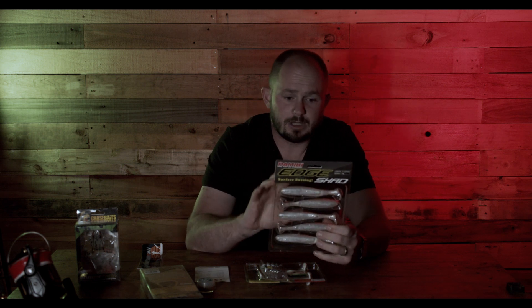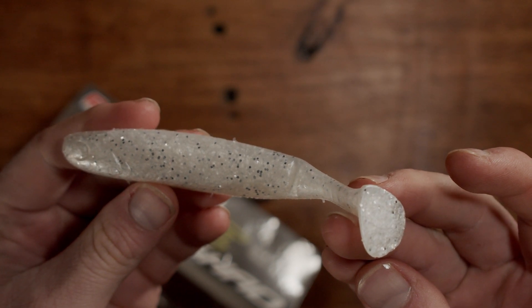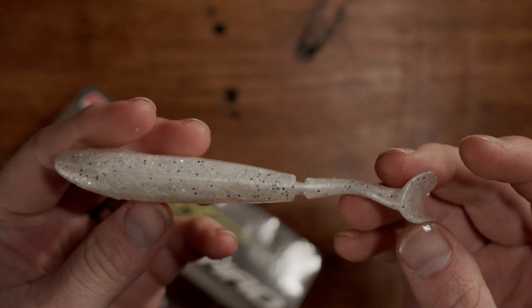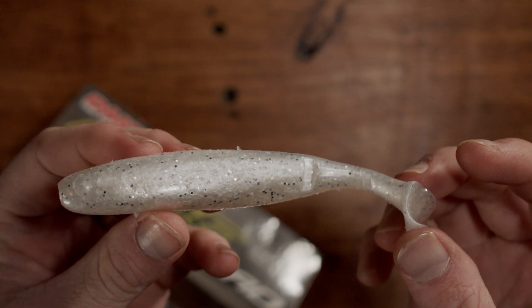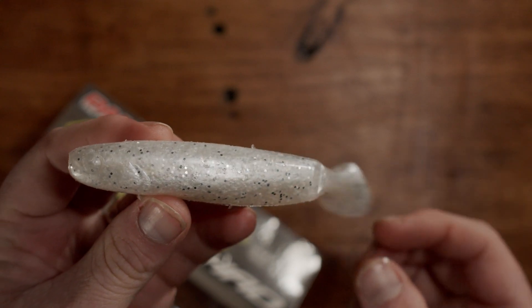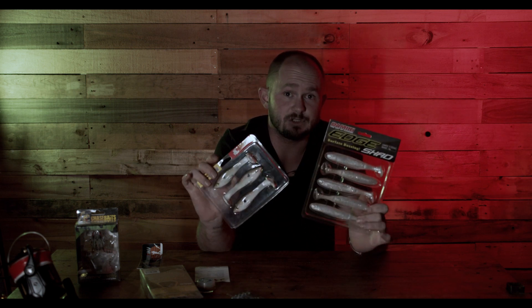The next plastics are the Domeki Edge Surface Buzzing Shad. These are fairly buoyant, so you can fish them on a lighter jig head as a surface lure, just kicking and creating a bubble trail up top. With a heavier hook — like the Nitro Saltwater Pros — you can fish them a little bit deeper. They have a longer, bigger profile with a slightly smaller tail, so you'd work these a bit quicker than the Big Bite Baits. That essentially gives you two different paddle tail profiles to fish.